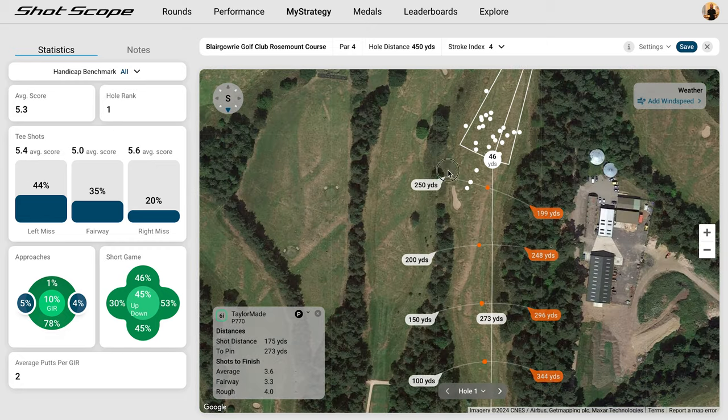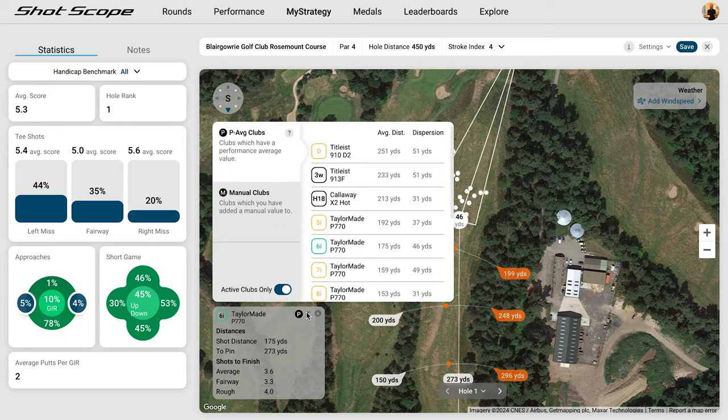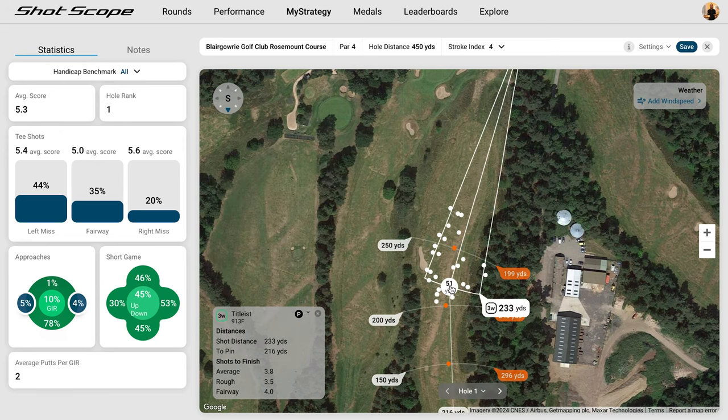According to Shotscope the device will manage two rounds from a full charge, and like all other Shotscope devices there is no ongoing monthly payment or subscription, and all future firmware updates are free of charge. As an owner of a Shotscope product you'll also get access to Shotscope's My Strategy tool, which allows you to form a strategy for any course within the Shotscope database of around 36,000 courses.